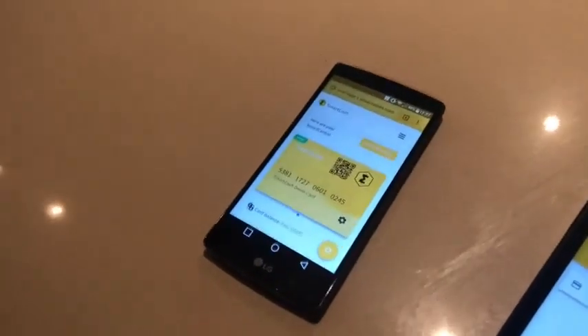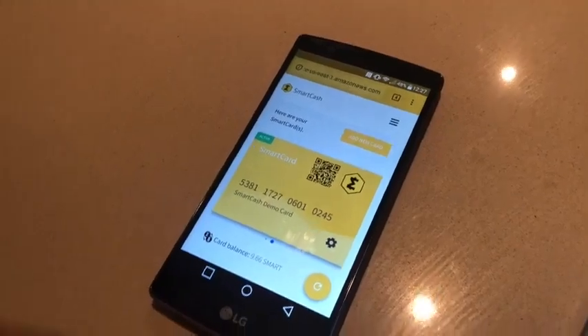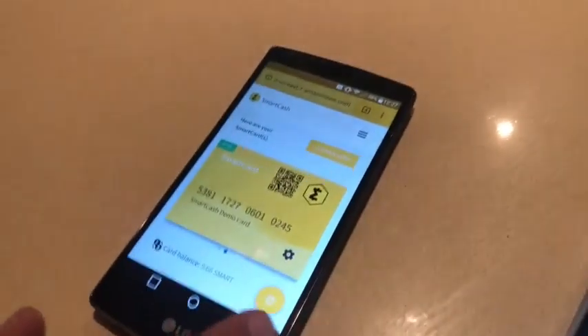We're going to do a quick demo on how to install your smart card on the SmartCache Card app on Android. I'm logged into my dev account on card.smartcache.cc, where I have created a card with some balance.